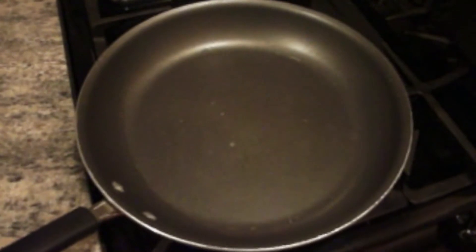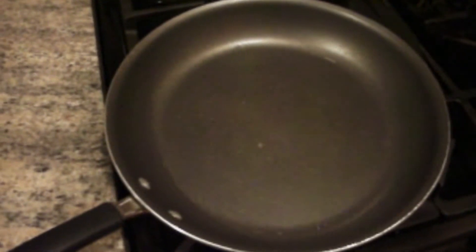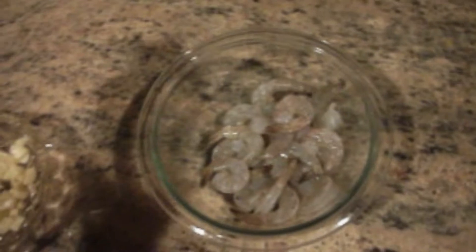As the pasta boils I have started heating my pan and I'm just going to let that heat up and add oil to it in a second. To the side I've already prepped my shrimp as well as my garlic. I'm just going to go ahead and season the shrimp a little bit with the cayenne pepper — like I said this step is optional. Season to taste and now we will get ready to prepare the dish.